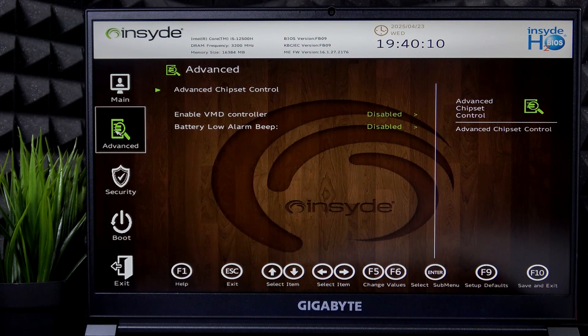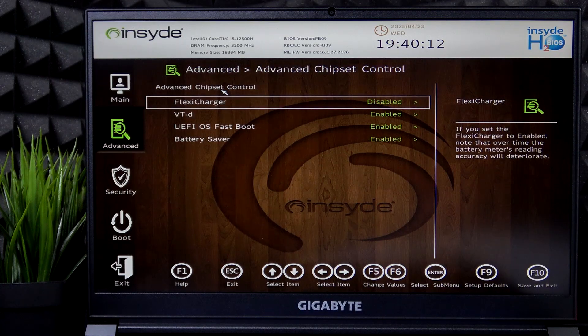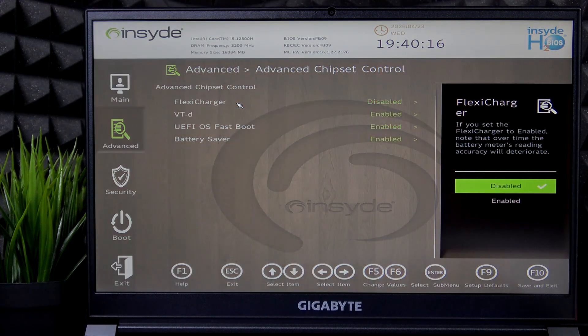Once that's done, go to the Advanced tab, then go to Advanced Chipset Control. Now you'll find Flexi Charger. You can set it to Disabled or Enabled.